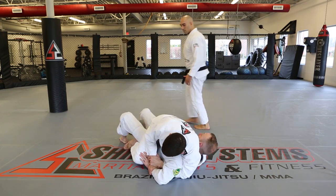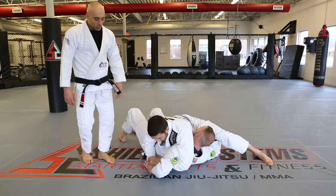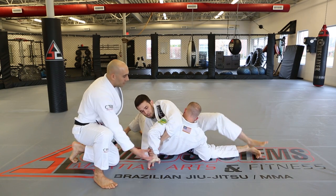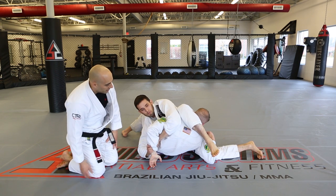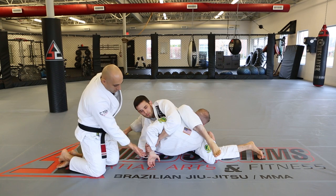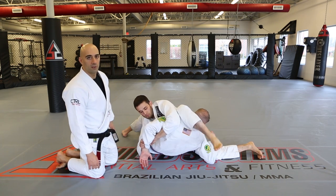Kevin dismounts to finish the Kimura. We need this elbow to come up and this hand to go that way, so bringing David up makes it easier. Kevin steps over the head, and even if they roll and switch positions, it doesn't matter. Once the arm is away from the body, no matter where they end up, Kevin will finish the submission.